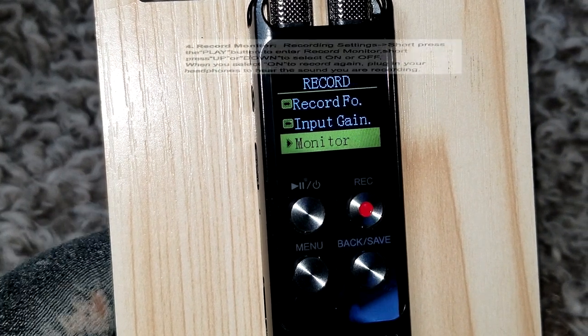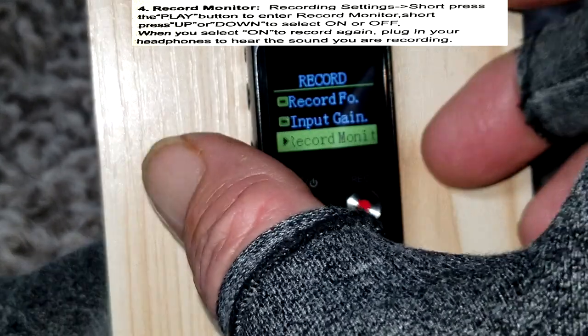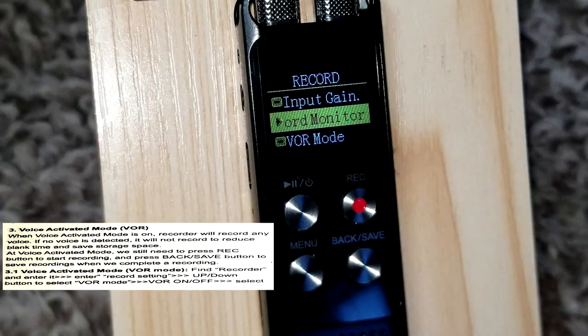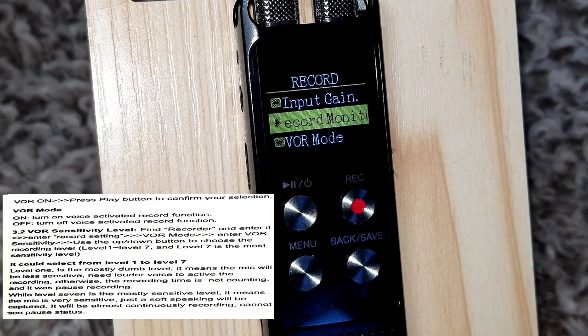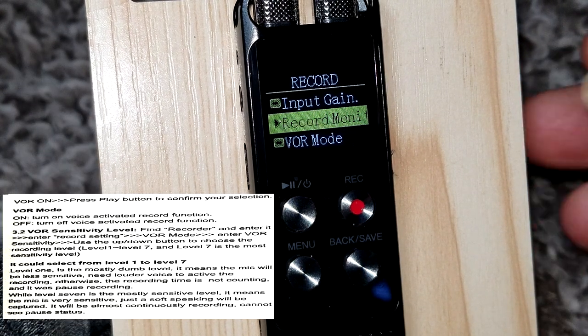Recording Monitor: if you have headphones plugged in, you can hear what it's recording while it records. Mine is off because I don't have headphones plugged in. VOR is voice activation — if you're recording with silence in between conversations, it'll shut down recording during silence so the file isn't as large. When the voice starts it begins recording; when it stops, it stops. I have mine set to off.